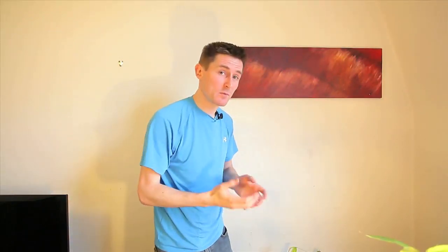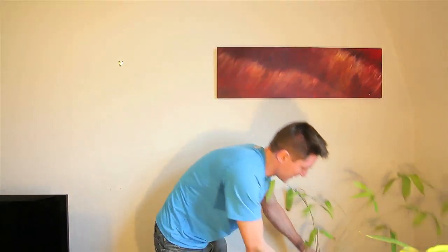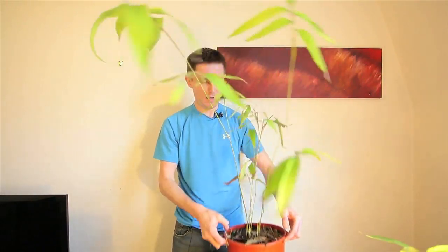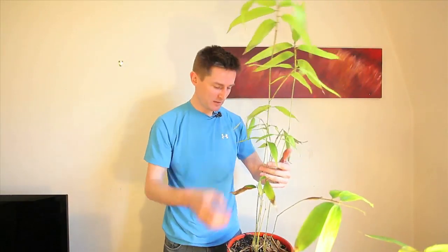Now the pièce de résistance is my four-year-old bamboo. Two years ago it looked like those small ones and now look at it — it's a monster. It's got to be maybe just under a meter tall, green and healthy, and we're expecting big things of this one this year.